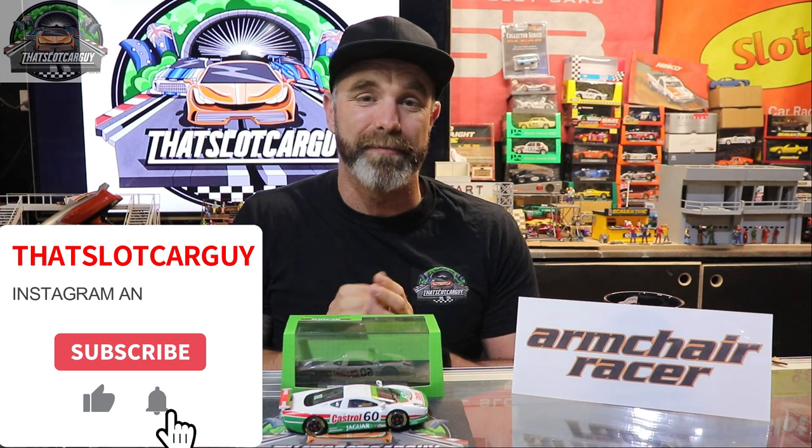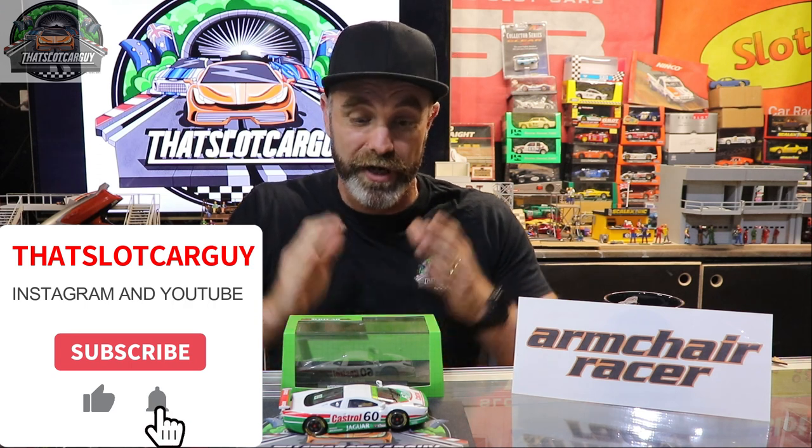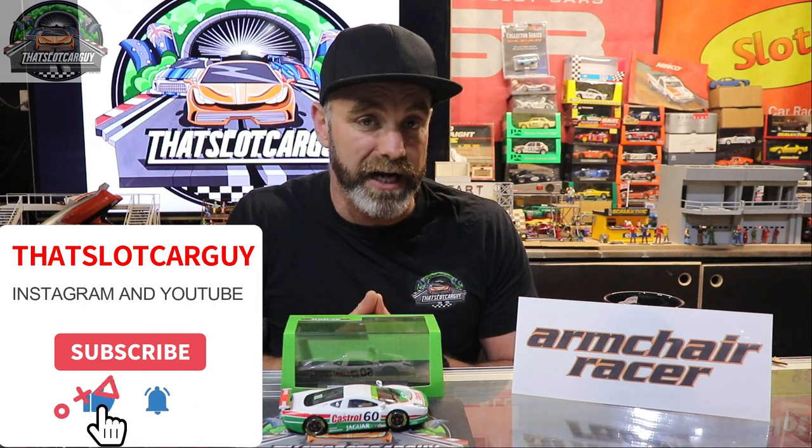As always, you can find me at thatslotcarguy on Instagram and YouTube. Thank you so much for your support. Have you guys got a mrslotcar.ca car before — this one or another type? Let me know in the comments. As always, be safe, take care, support your local hobby shop and Armchair Racer. Ciao!